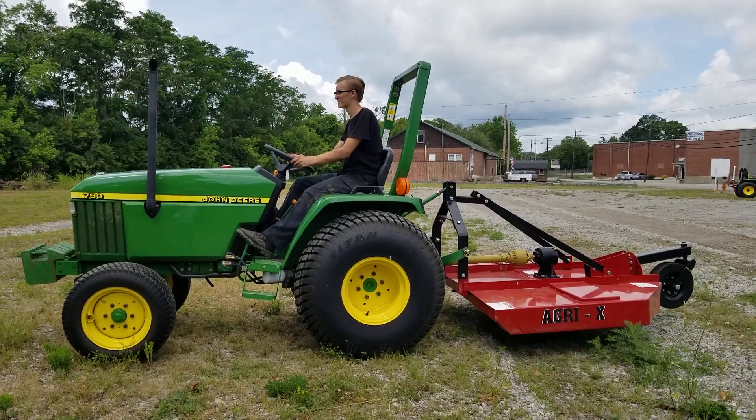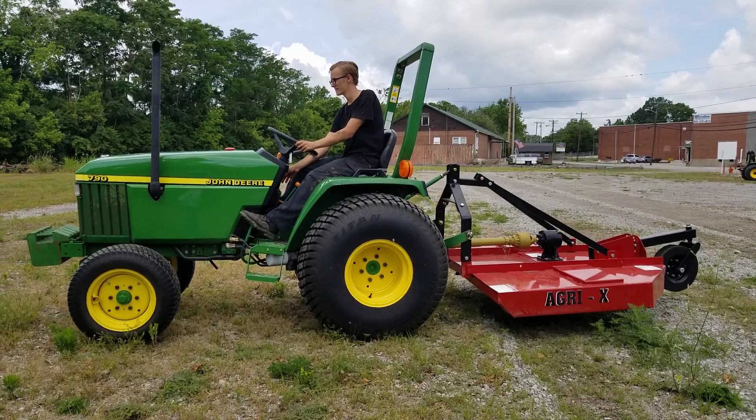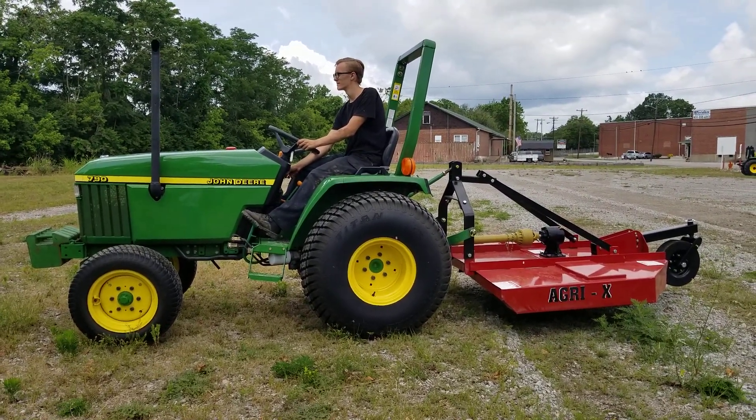We've got a John Deere 790. We've got optional front weights available for purchase. We also have a five-foot Agra X cutter hooked on the back, also available for purchase.